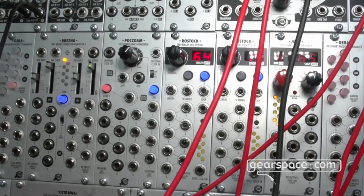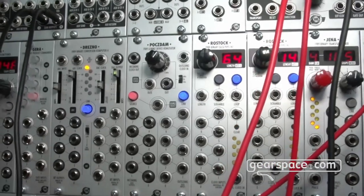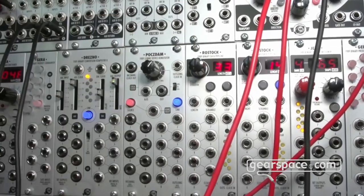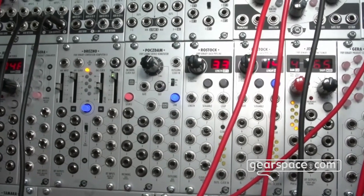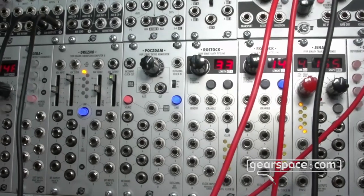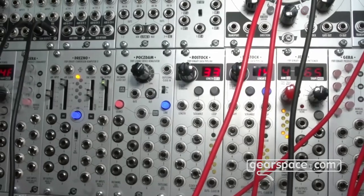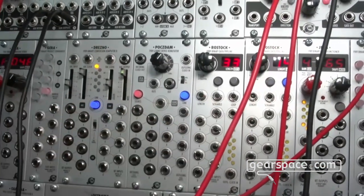These inputs are actually clock inputs for each of the bits, so you can clock each bit separately. The number of delay steps is global for the whole module, but you can clock the most significant bit with a very fast clock so it passes in an instant, while clocking any other bit with a slower clock — same number of steps, but very different length. This is especially handy when Rostock is used for CV generation combined with Dresno, which has a DAC output. You can go really crazy with that.